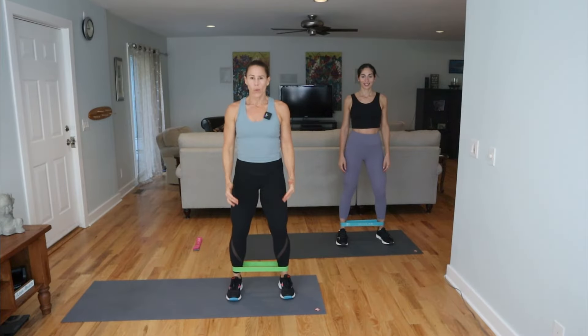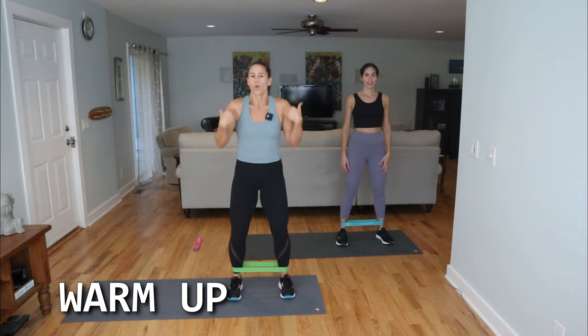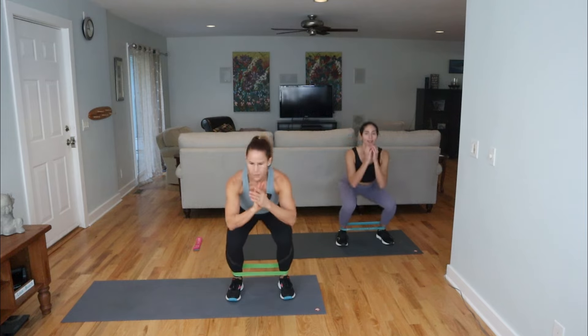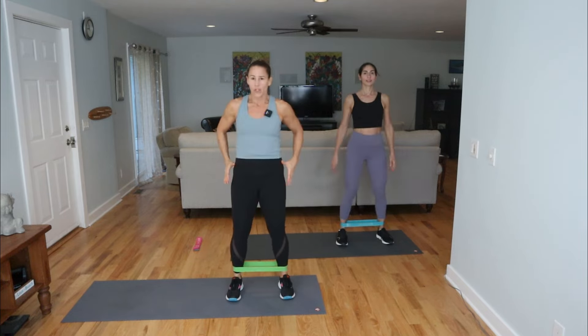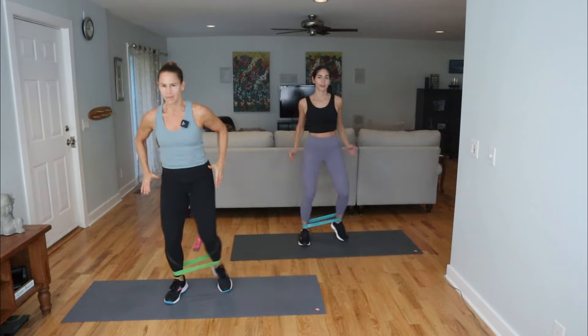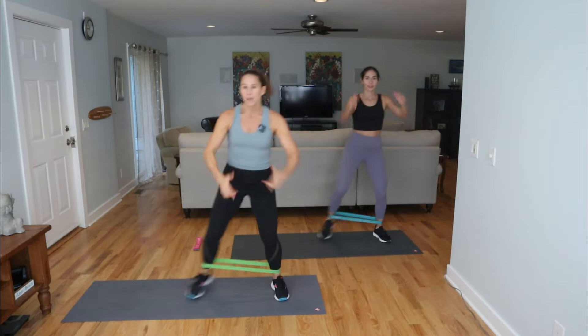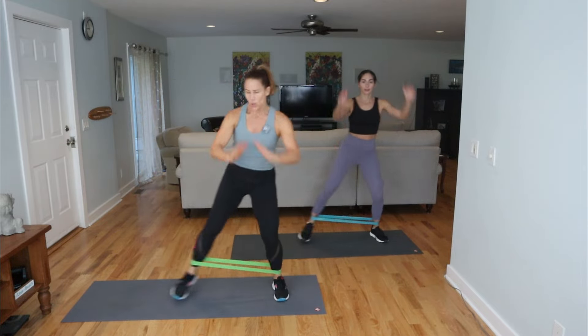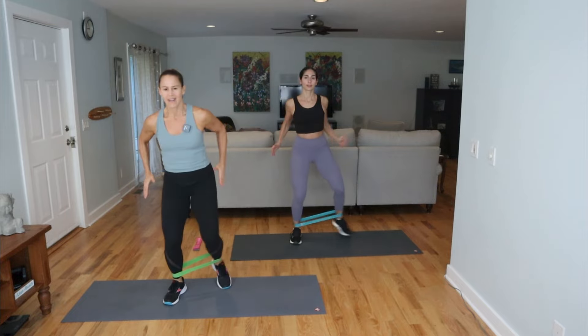We're starting with the band around the ankles for the warm-up. Roll the shoulders back, brace the core, set that intention — we're gonna have a great workout. A little squat, rise up, and then we're going to do a little step touch. Tap to the right, to the left. It depends on how heavy your band is — mine's kind of light to medium so I can get a good range of motion for the warm-up.